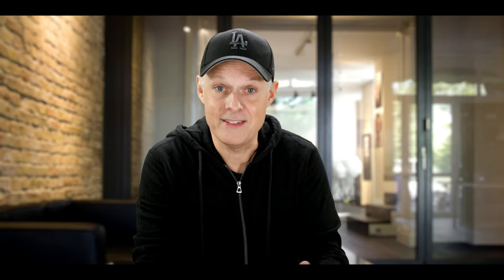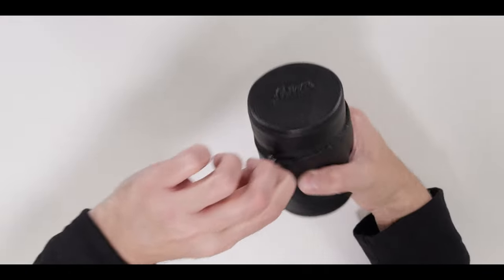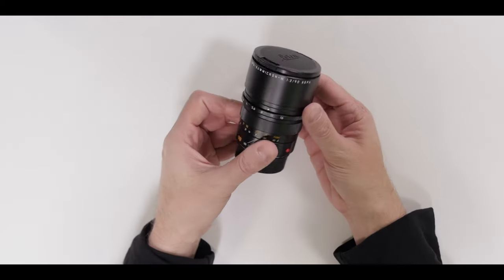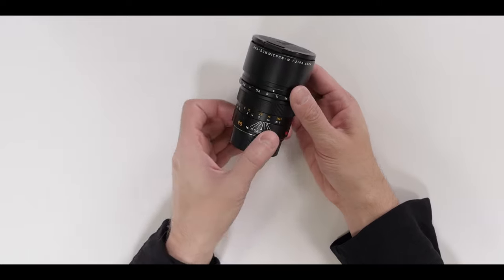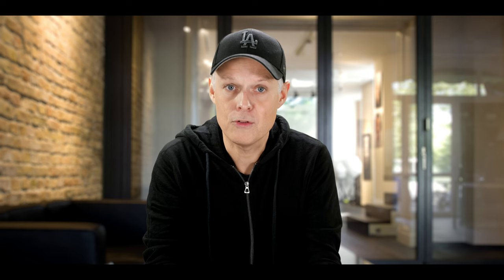Let's look at the lens. It comes out of the box in a beautiful leather pouch. For an M lens, this is a little bit bigger, of course, because it's a 90mm — but still, for a 90mm lens, it is very small. Because of its 500 grams, it feels very solid.